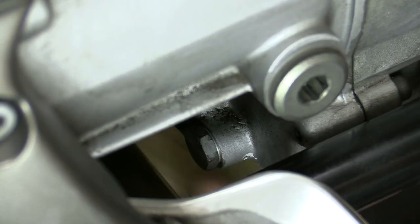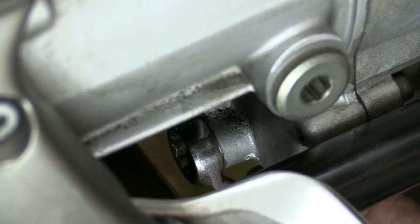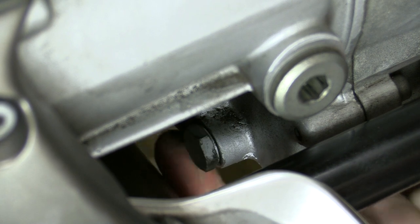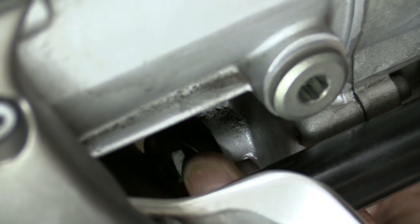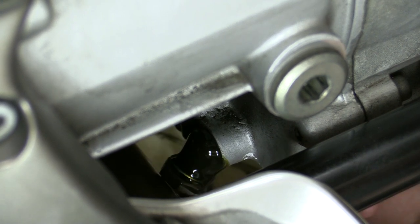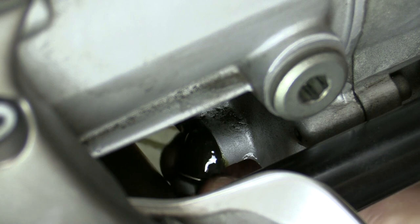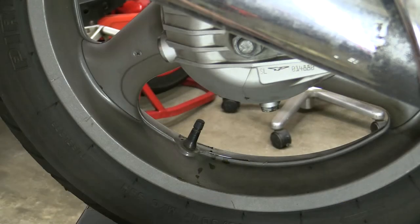The gearbox drain is a bit difficult to get to if you've still got the exhaust system on, but we'll give it a shot. The drain plug on the bevel drive is a bit easier to get to.